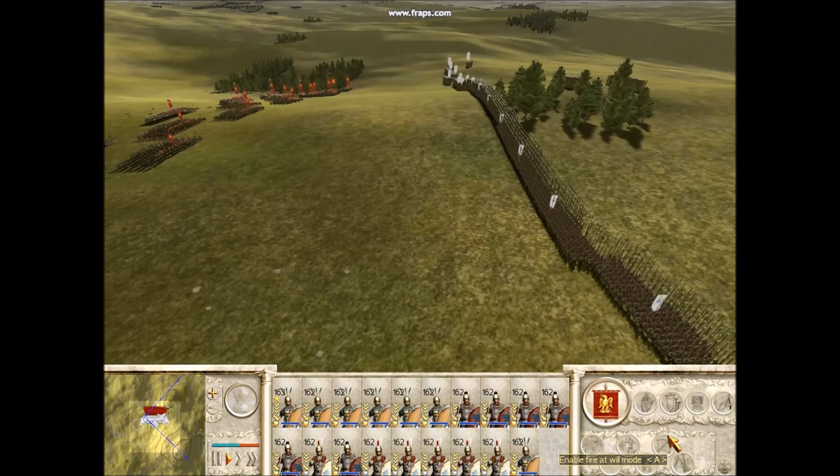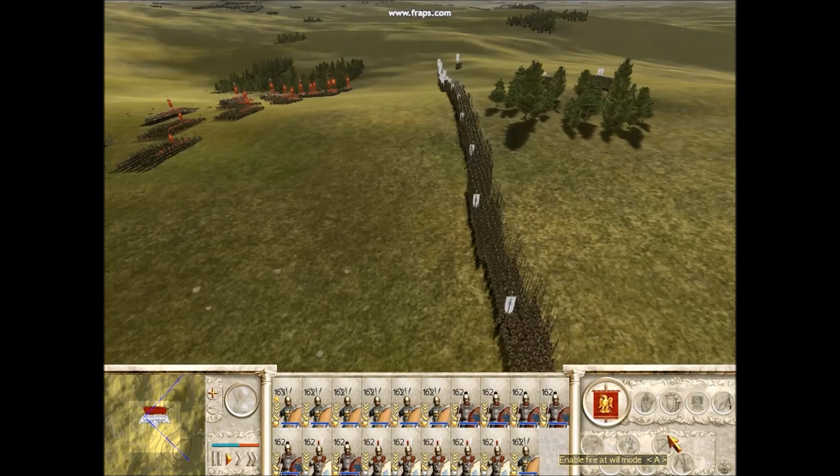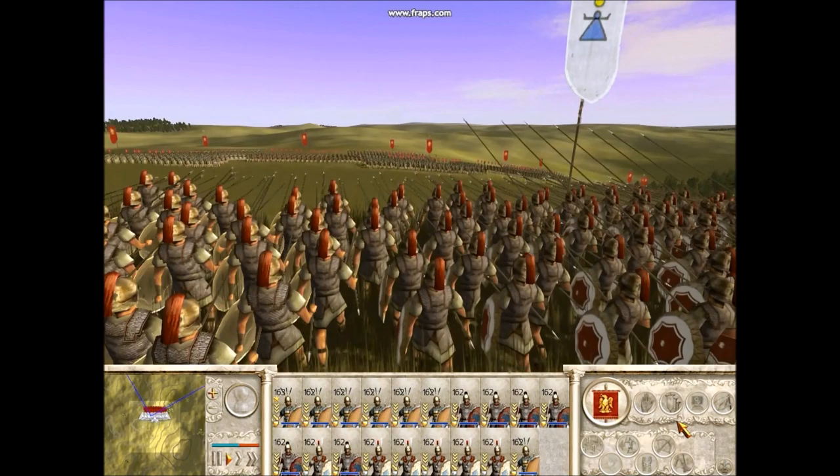You can see the type of army that the Romans generally would have faced. Here I've used a Carthaginian army, and you can see that generally they would just form into one straight line of phalanxes, heading straight forward, whereas the Roman army was much more manoeuvrable.